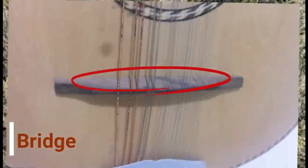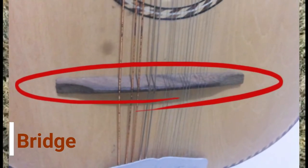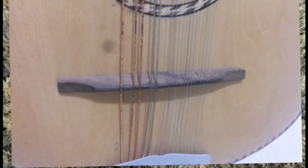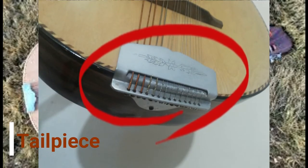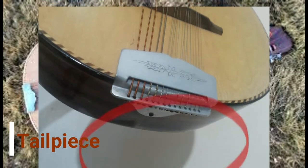The bridge sits on the soundboard and helps translate the vibration from the strings down to the soundboard. The tailpiece secures the strings to the instrument at the bottom.